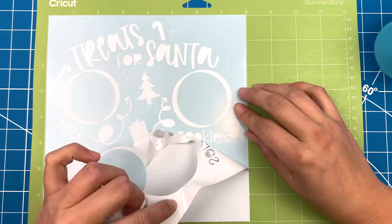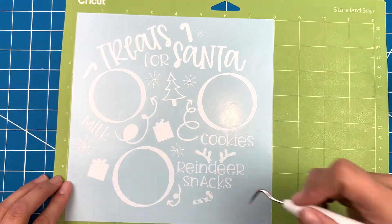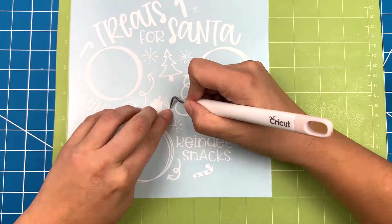Just grab your weeder and remove any parts you don't need. I picked this design up on Etsy, but there are a few options on Design Space as well.